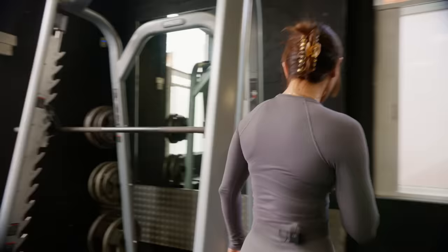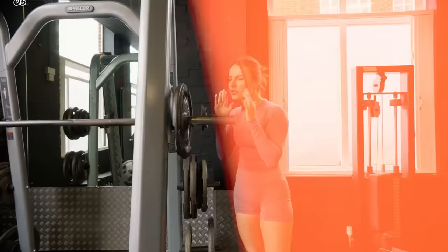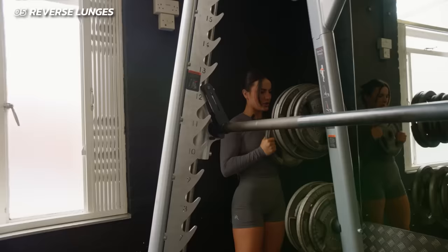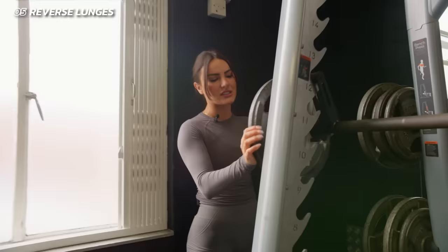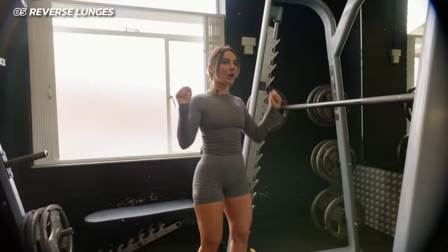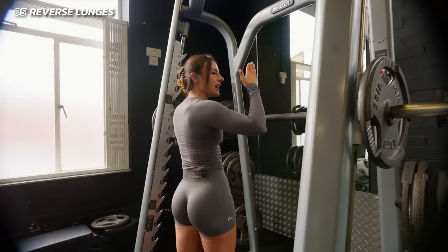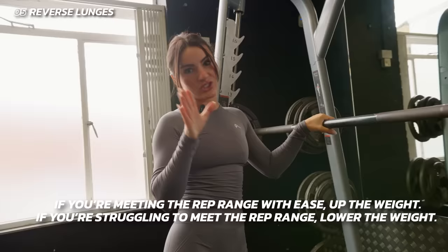Moving on — one of my ultimate favorite unilateral moves: the reverse lunge. I love reverse lunges so much. They absolutely kill me, but I love that feeling of working for it. I love them even more on the Smith machine. If you don't have a Smith machine, use a barbell or dumbbells — there's always an option. The reason I like the Smith machine is the tension and level of control; I'm not worried about the barbell going anywhere. If you get into the reps with ease, it's too light. If you're struggling to reach the rep range, it's too heavy. Remember that.